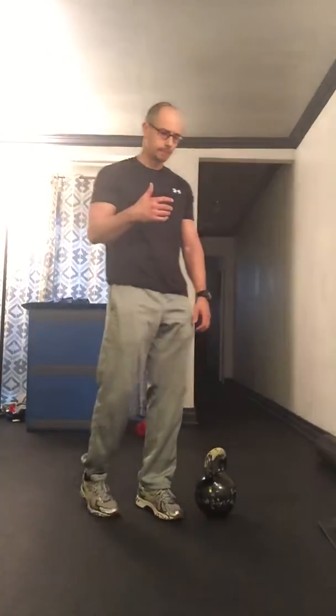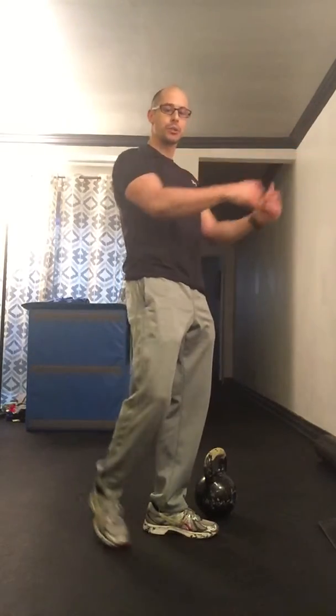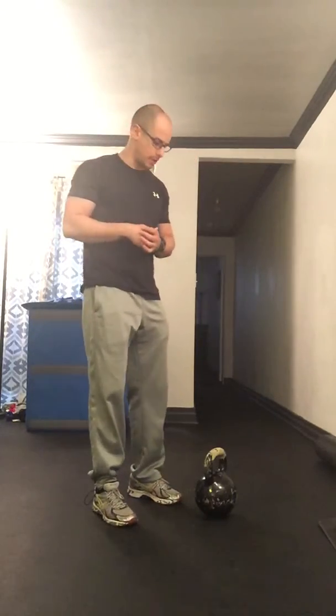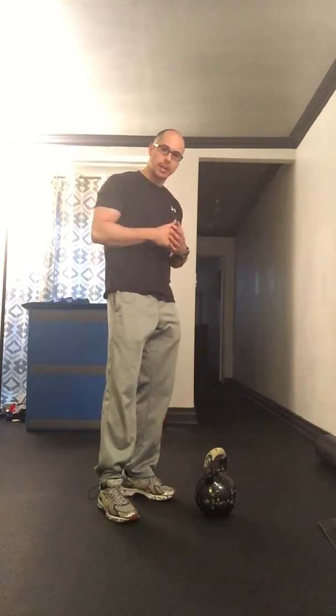From there, what we want to do is put the swing together and understand that you are not lifting the bell at any point. The bell is not to be lifted — it's a ballistic movement. The drive of the bell comes from the hips, quads lock out, abs tighten up, lats lock in. We're packing those shoulders and the bell should float. I know there are a lot of people who do the CrossFit version which is overhead, but most people can't keep their back straight going overhead. The majority of people can't go overhead with weight and keep their rib cage and lower back in place, so I don't like to teach that version.